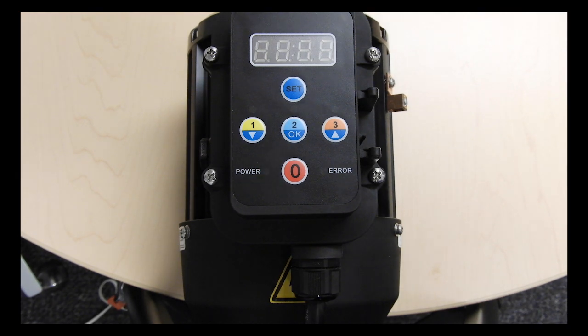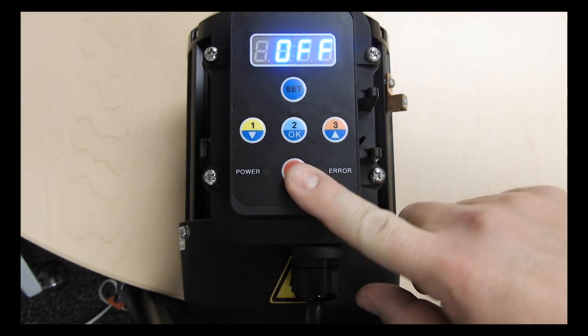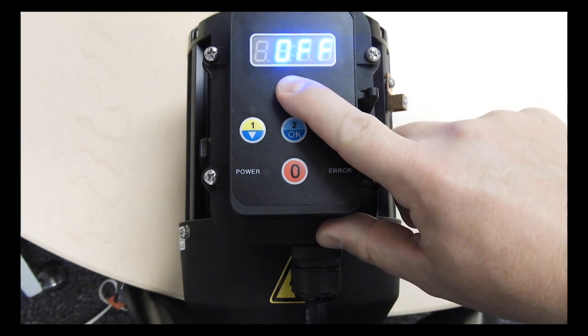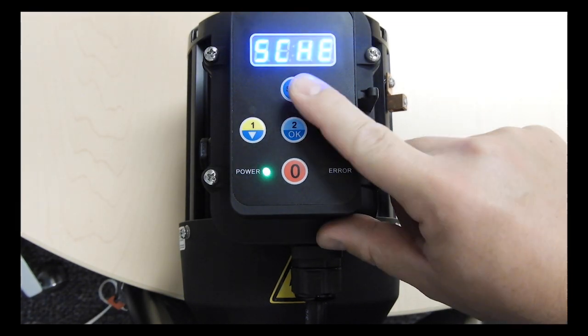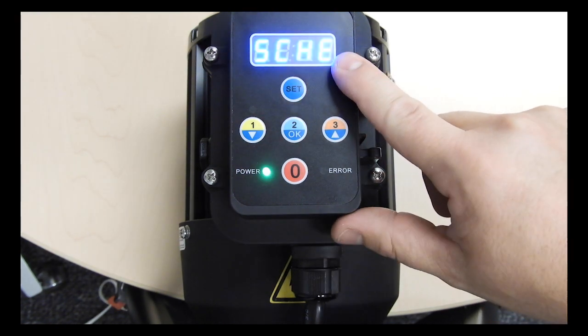To adjust the schedule you will first need to enter programming mode. Make sure the pump is in the off position by pressing the stop button and you will see off on the LED display. Press and hold the set button for at least 3 seconds and then you will see SCHE flashing on the display.